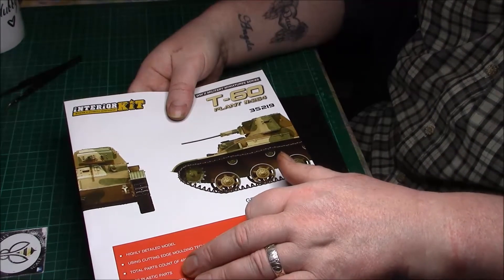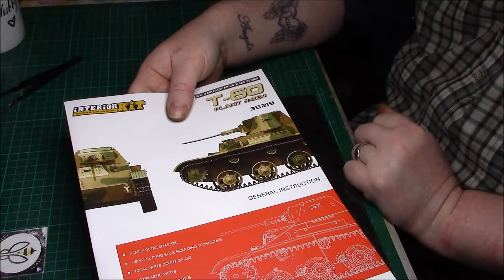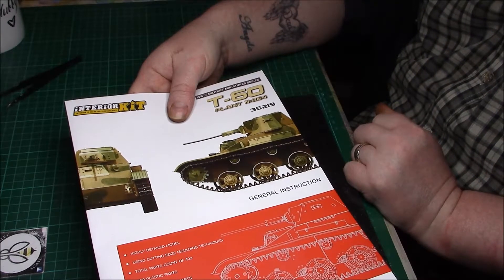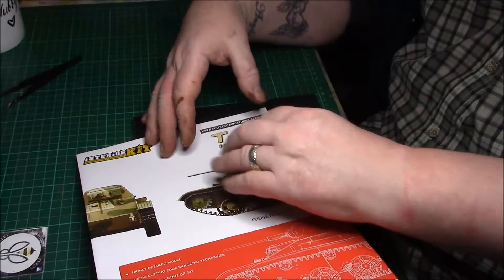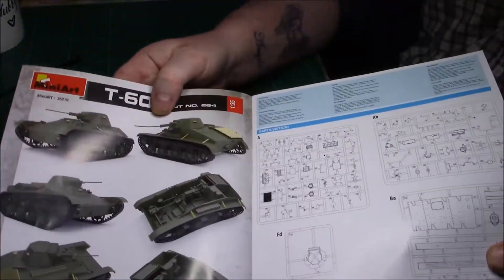It's got 420 plastic parts, 70 photo etched parts, 2 clear parts. All hatches can be made open or closed, and there's a decal sheet for 2 variants. Quite nice. I don't know why all manufacturers can't do lovely, detailed and clean instructions like this - there's nothing to it.